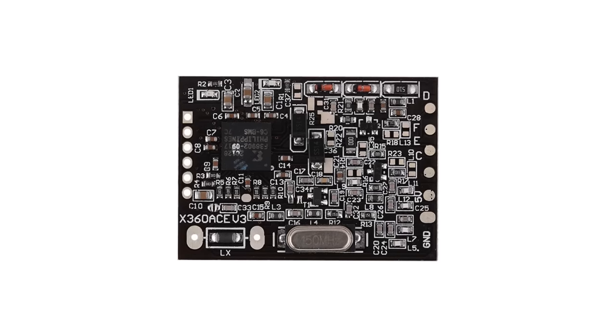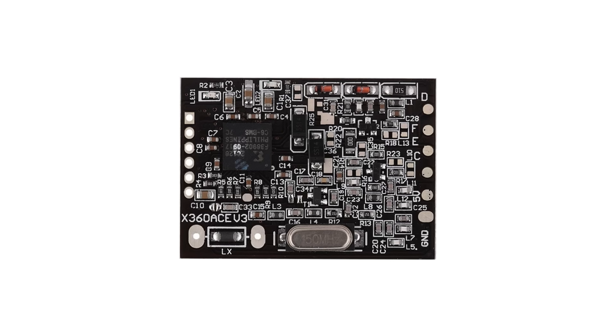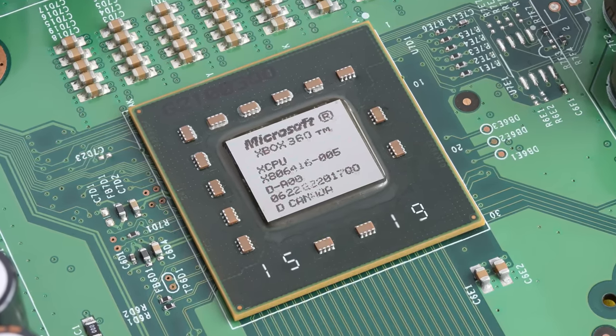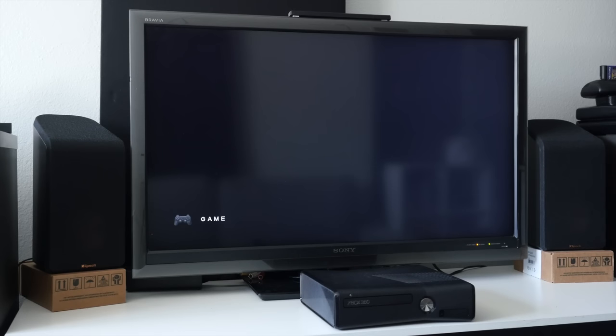I've had an RGH'd 360 for about three years or so, but back then, all methods required a separate module — a glitch chip — to send the pulse to the CPU. In practice, it's basically the same as installing a mod chip. The downside is that the glitch chip, being an entirely separate module, was kind of guessing when to send the pulse. Most glitch chips will temporarily slow down the CPU to make the chance of hitting the right time more likely, and you can tweak the chip's timing to better match your system, but there was a limit to how precise it could be.